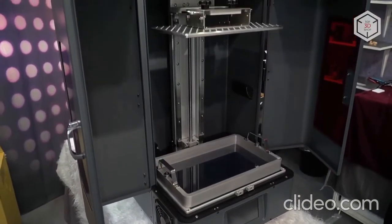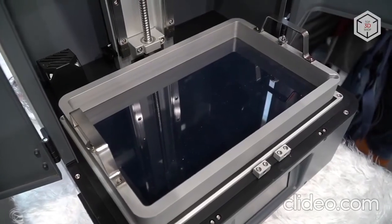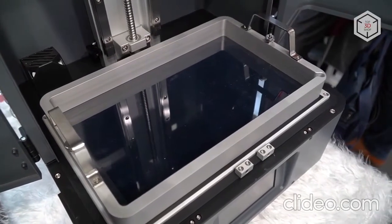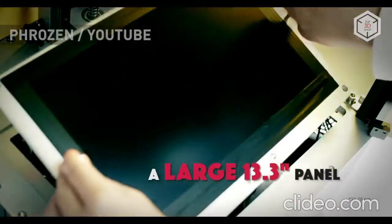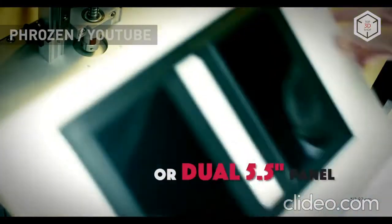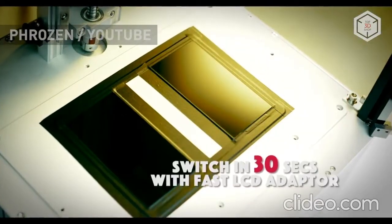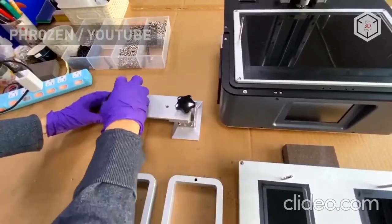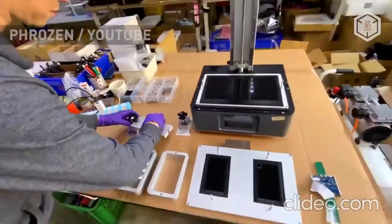It greatly differs from most of the LCD printers known to the public. Frozen Transform comes with two interchangeable LCD panels: a 13.3-inch single panel and a dual panel consisting of two 5.5-inch parts. According to the manufacturer, Frozen Transform features the fast LCD adapter design, which allows you to replace the panels in just 30 seconds.